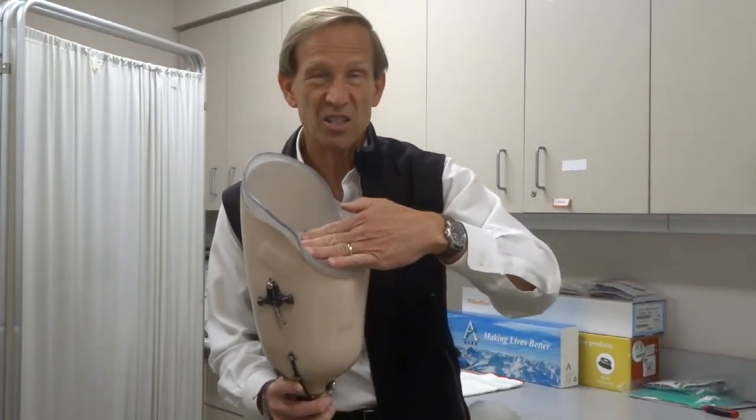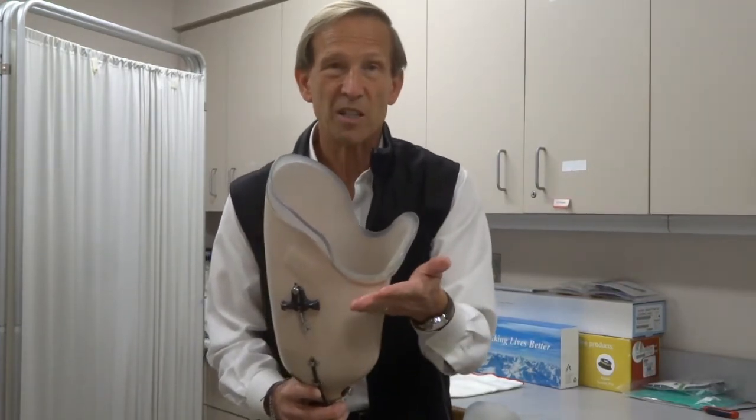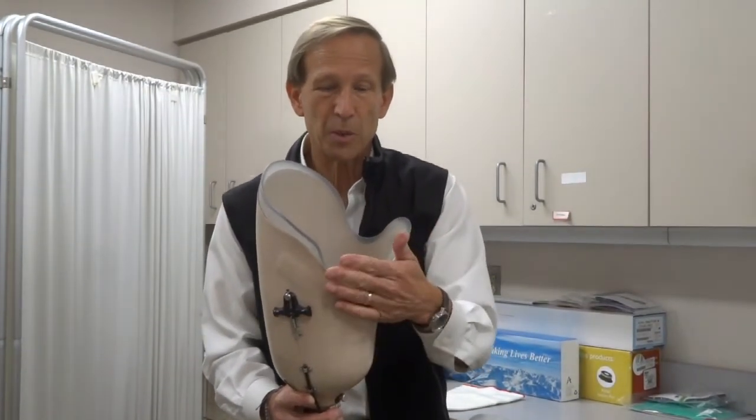We can't trim this too low, because if you make it too low, skin and tissue starts to fall out, and then it rubs underneath and causes more irritation and problems. So we try to bring this inside edge by the groin as high as we can, but then we roll it down and keep it smooth.